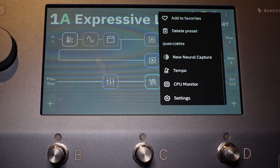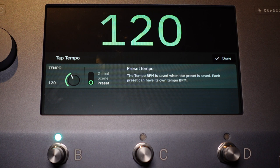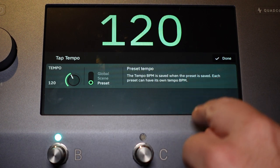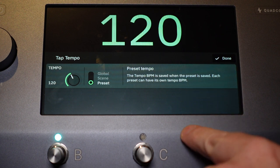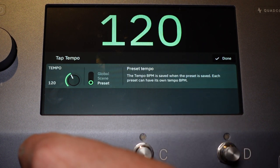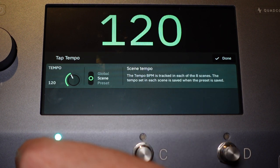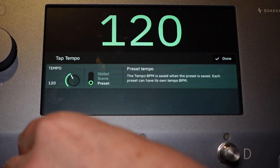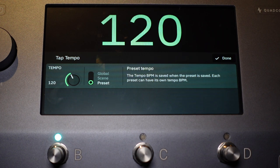Tempo — I showed you before that the tempo light was going a bit crazy. If you click on Tempo, you can see it's set to 120, which is the default. You can adjust the tempo right on the unit or with the rotary encoder. You can also change it from per-preset, per-scene, or globally. Each preset can have its own tempo, and same thing for each scene. The global setting is the same for each preset and scene until you select a new one.